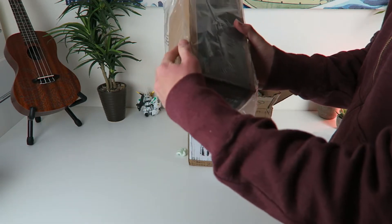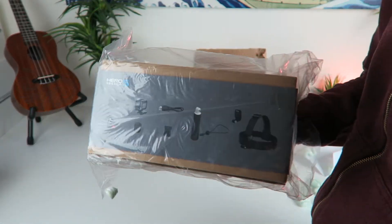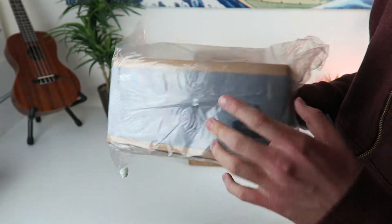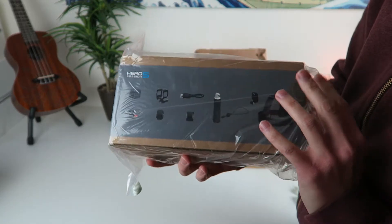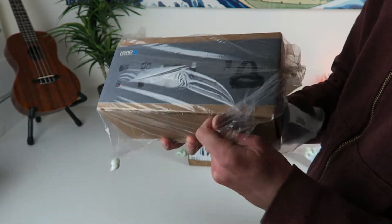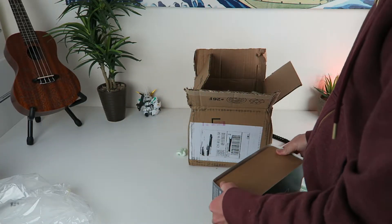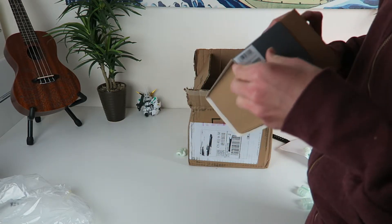So as you can see right here, this is the GoPro Hero 5 Session, but it's a bundle deal right here. The normal Hero Session is $299, and this bundle deal right now on Amazon is up for sale for $303. So basically you're getting this mount right here — it's on sale on GoPro's website and Amazon alone for about thirty bucks. And you get a 16 gig memory card with it as well, which is always nice to have as a backup.